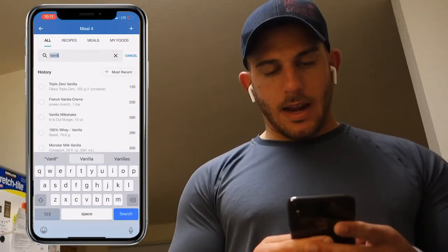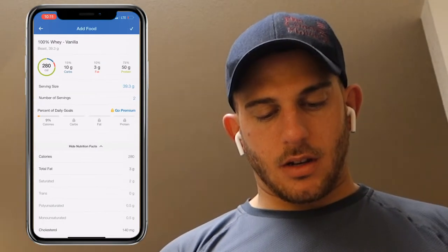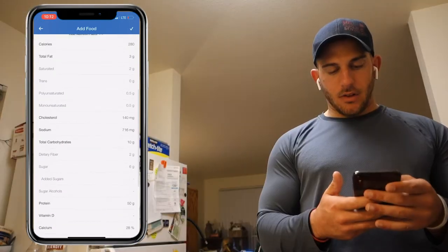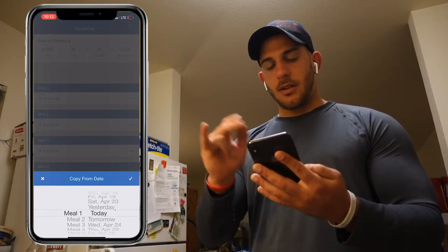Whatever protein you use — right now I'm using Beast vanilla. It's not that great, but I got it for a good deal. That's 50 grams of protein. Add. I'm just going to check — this is how I check how many calories are in a meal.